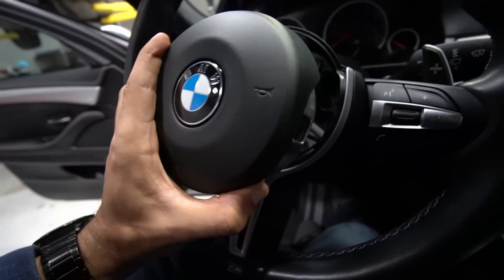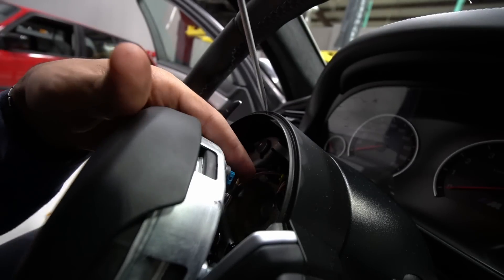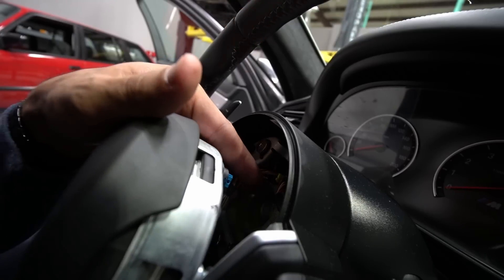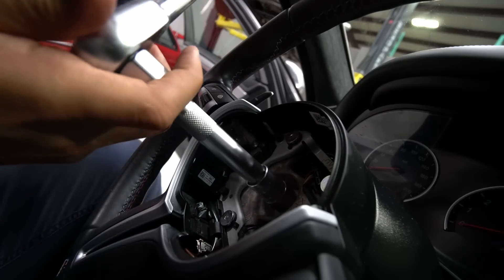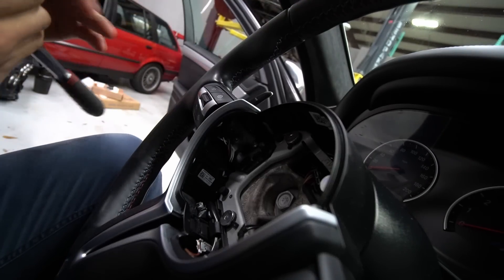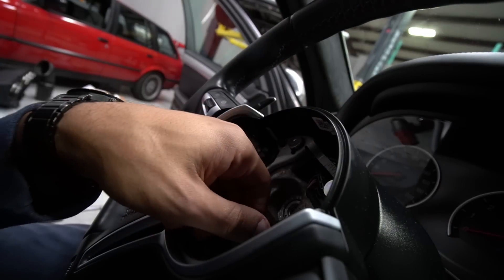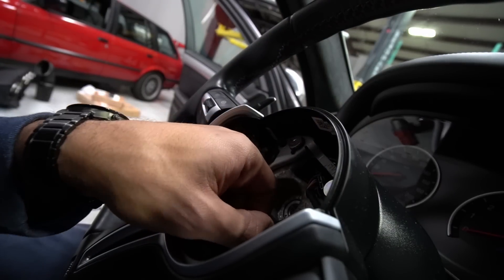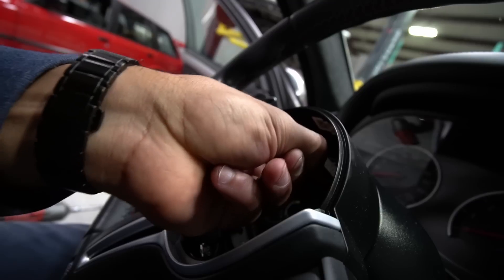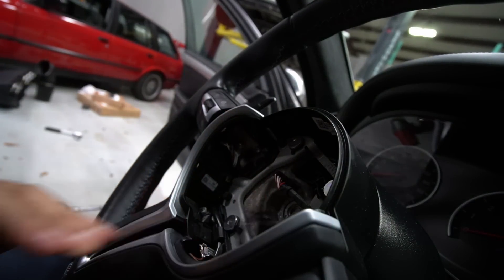All I have to do is remove the airbag connector — looks like there's only one, so it should be pretty simple. The nut to remove the steering wheel is 16 millimeter. The steering wheel is now locked — let me go ahead and get a power tool. Before we pull off the steering wheel, there are two more connectors actually attached to the steering wheel. Just pull on them with a little bit of pressure and they should come out pretty easy. All right, we should be able to pull off the wheel now.